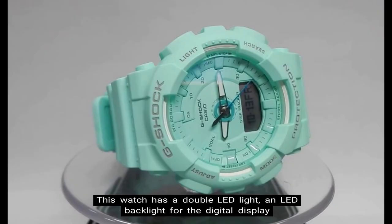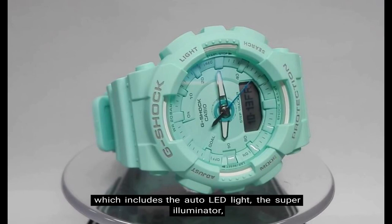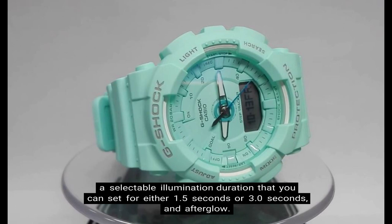Number 6: LED backlight. This watch has a double LED light — an LED backlight for the digital display, which includes the auto LED light, the super illuminator, a selectable illumination duration that you can set for either 1.5 seconds or 3.0 seconds, and afterglow.